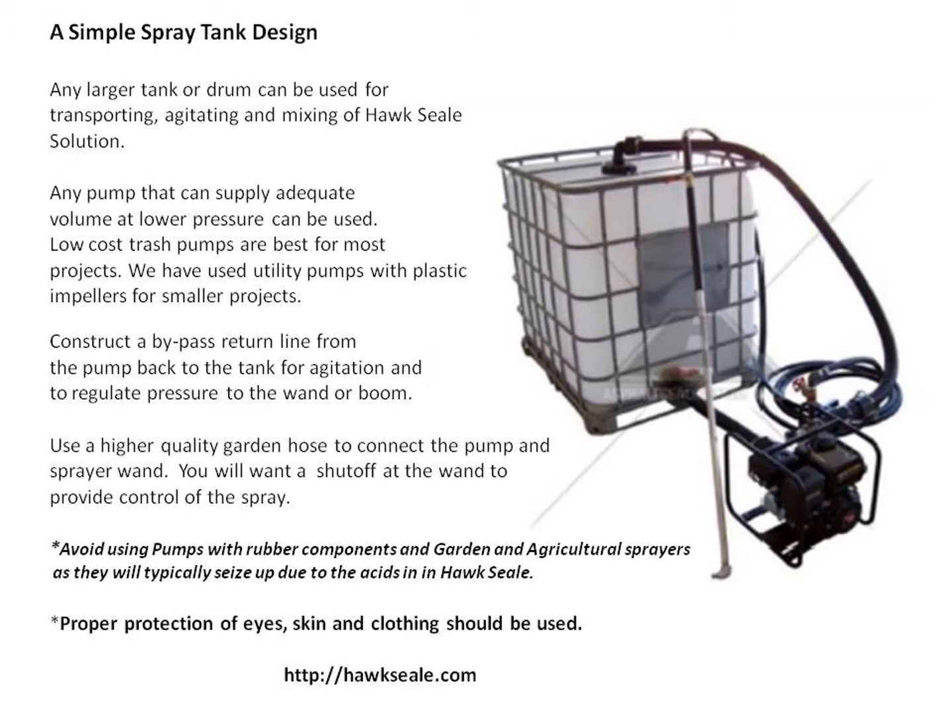Here's a simple spray tank design. Any water trash pump will supply adequate volume at low pressure. Low cost trash pumps are best for most projects. We have used utility pumps with plastic impellers for smaller projects. You can construct a bypass return line from the pump back to the tank for agitation and to regulate the pressure to the wand or boom. Use higher quality garden hose to connect to the pump and the sprayer wand, with a shutoff at the wand. Very importantly, avoid using pumps with rubber components and garden or agricultural sprayers, as they will typically seize up due to the acids in the Hoxseal. Stay with the low cost water trash pumps and keep it simple.